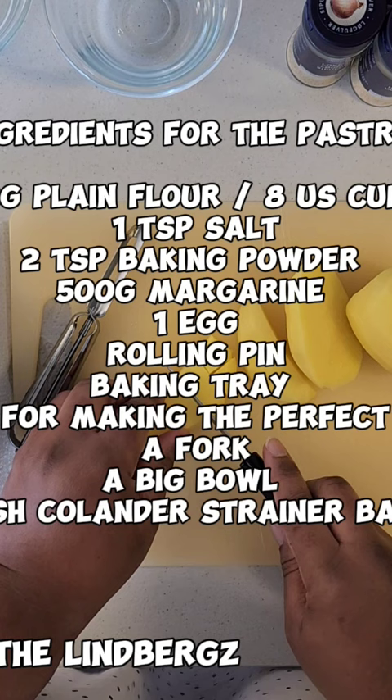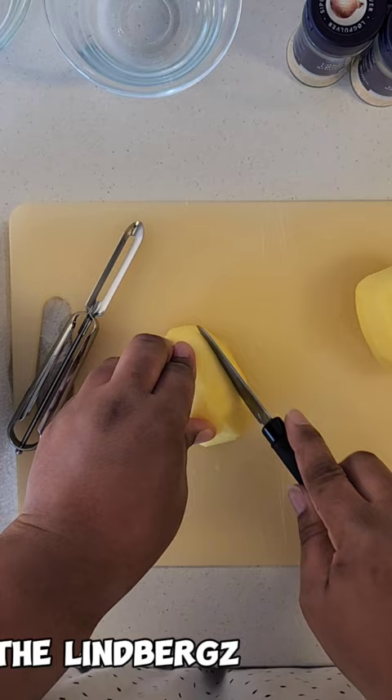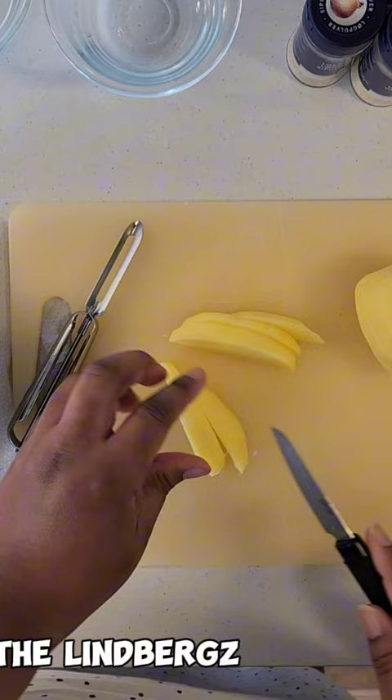Hey guys, I hope you all are having a wonderful day. I'm going to be making Nigerian meat pie and giving it a Scandinavian twist. If you're new to my channel, my name is Sasha and welcome to the Linpex family — carry on watching to find out what the twist will be!